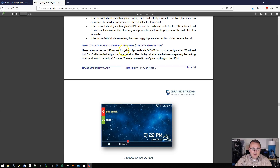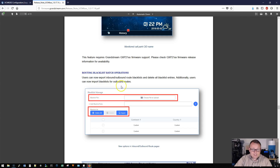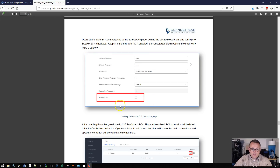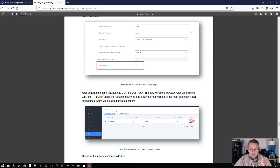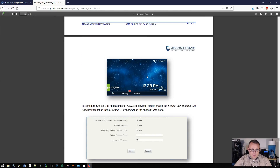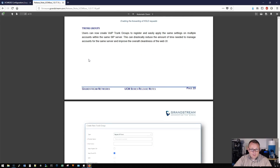There is monitored call park — you can now see the caller ID name information of parked calls, so you can see something like 'Bob Smith' on a parked call. There's new blacklist batch operations — you can upload and export blacklists for routes. Shared call appearance allows you to assign multiple devices to one extension, monitor that extension, and make actions like viewing call status, placing and receiving calls, or even barging into existing calls. We are definitely going to do an entire video on this feature.